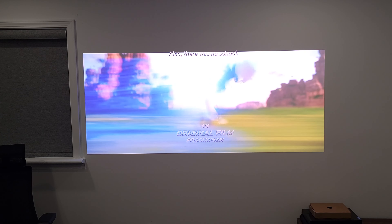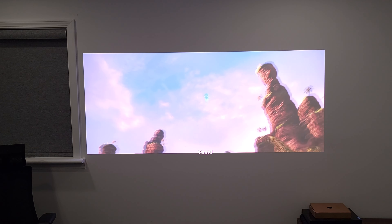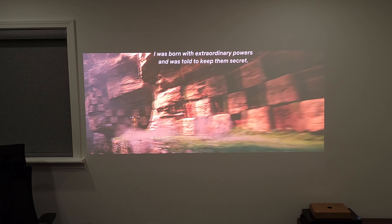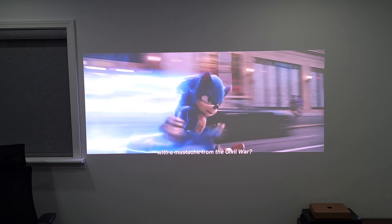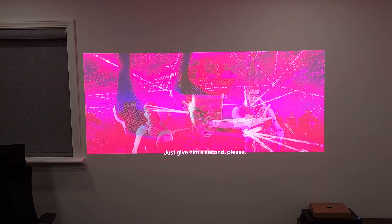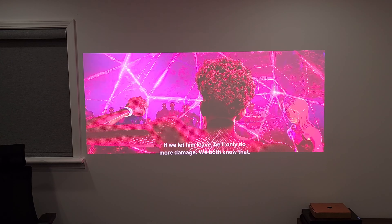The only time I'd recommend a brighter setting is if you have the lights on or are using it in a room with a lot of sunlight — in that case, a brightness of seven or eight looks best. Even in a very bright room the image is still very visible. You do lose some contrast in black levels, which is inevitable unless you have a light rejecting screen, but even onto my wall it is still a very usable image and you can see everything very clearly.